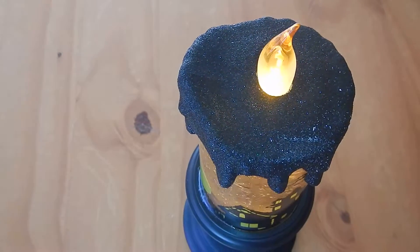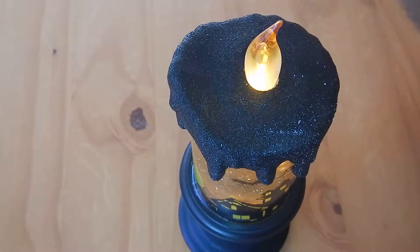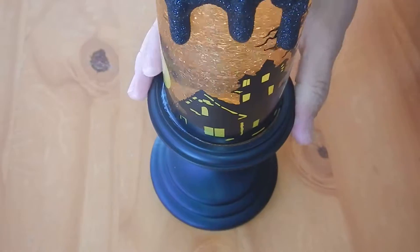Hey everybody, today we're going to review a LED flameless candle. You can see here it's got a little bit of flicker action to it. It's a decent size. It's got a metallic looking base, but it's plastic. It's got a decent weight to it and it sits stable on the table.